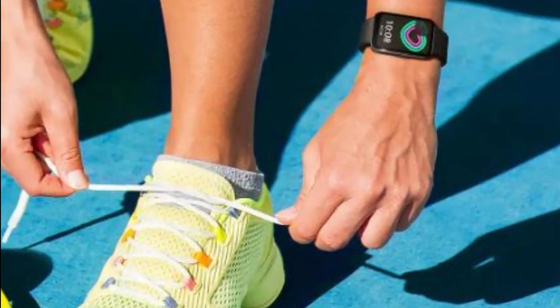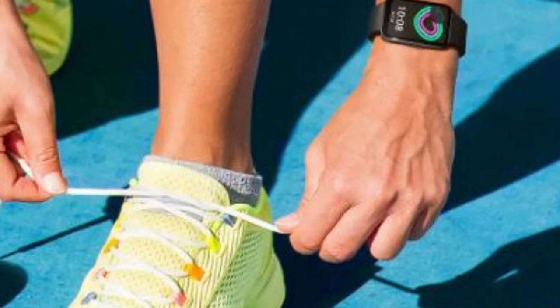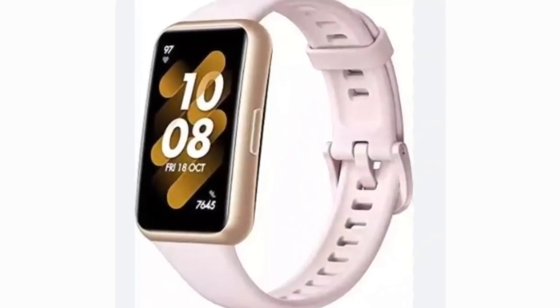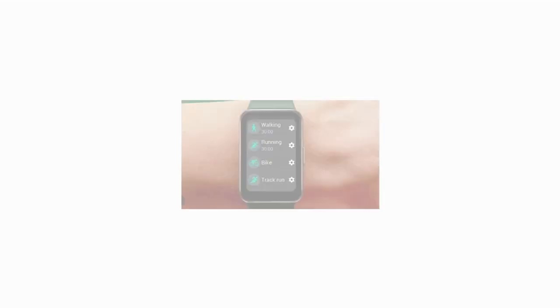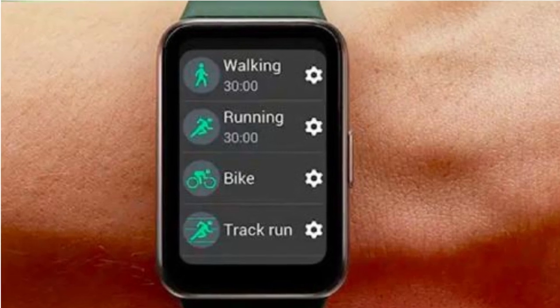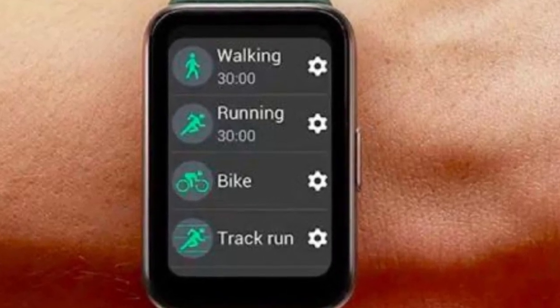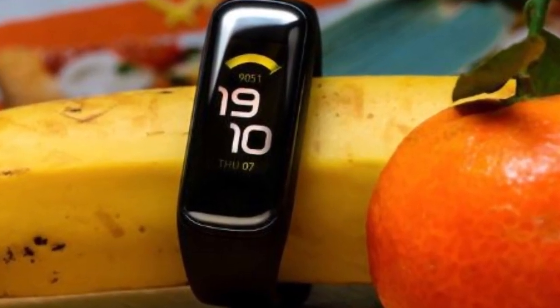Hold on to your dumbbells, because with a beefier 1.6-inch screen, this device might just blur the lines between fitness tracker and smartwatch. The most striking upgrade from its predecessor, the Galaxy Fit 2, is that larger 1.6-inch screen — a long-awaited refresh since its debut in September 2020. Samsung promises this upgrade will keep you motivated to be your best.